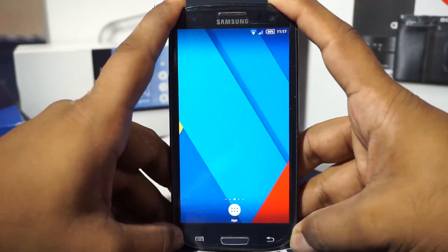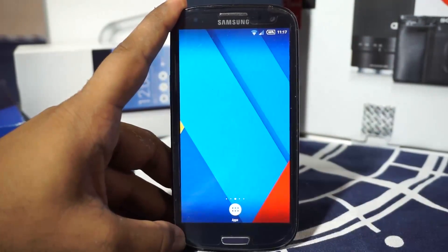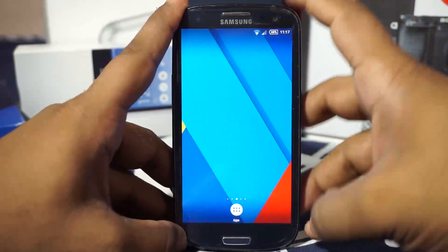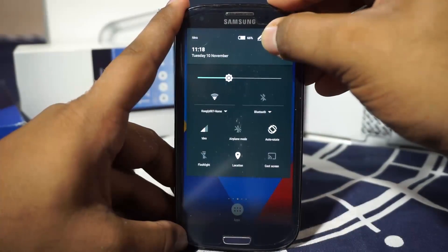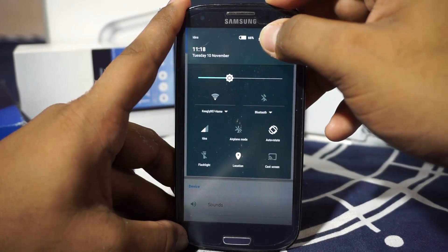That's about it for the settings menu. As I've said, this is a themed CM12.1 ROM, and CM12.1 doesn't seem to have a lot of settings built in. For the Xperia theme, you can use this ROM and get away with it — you have all these features available.